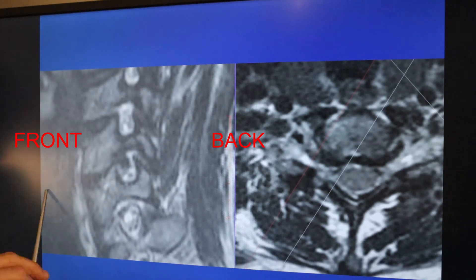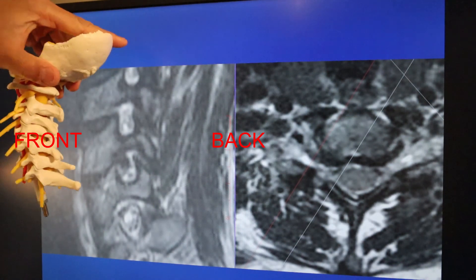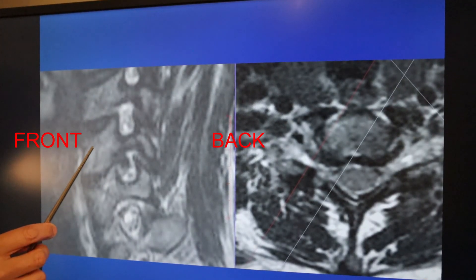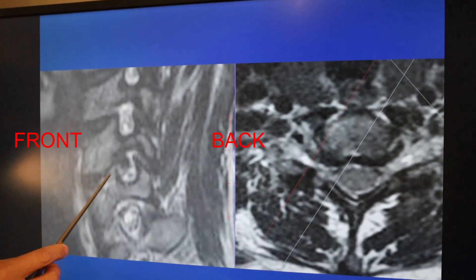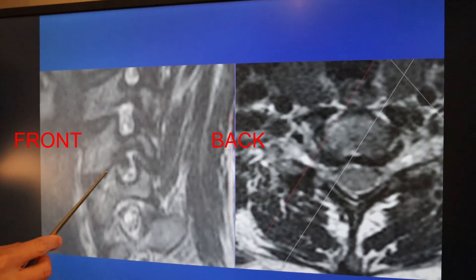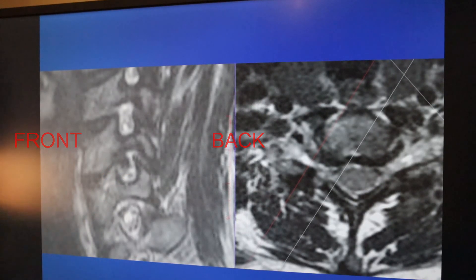This is the back of the neck, this is the front of the neck, and this is the side view. This is the C5 bone and C6 bone. There's a disc and there's a bone spur coming out narrowing this space. The space is supposed to look open, but you can see that there's a bone spur coming from here.